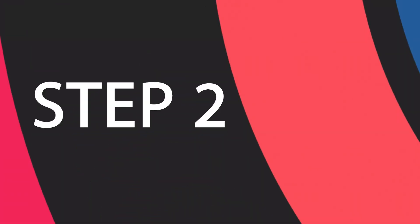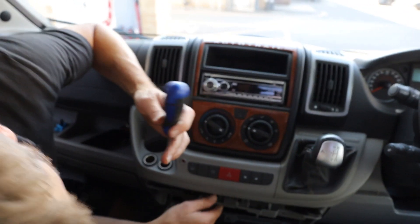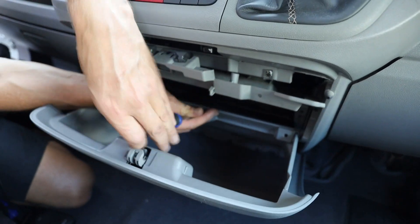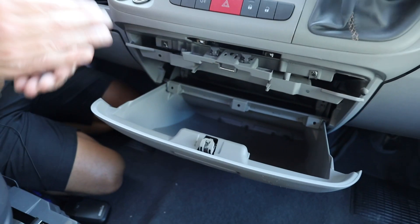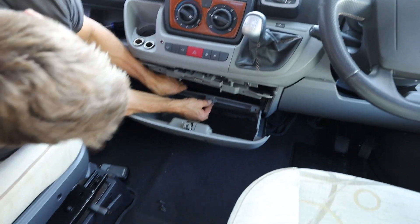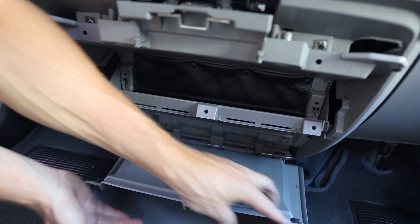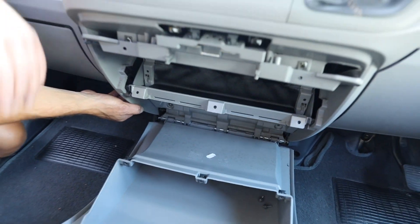So once you've freed up this part of the trim, we're then going to undo the middle three screws. Put the screwdriver to one side and take out those three screws, then we can lift up the trim that clips onto and over the glove box. That bit of trim just clips over the top here, and those are the three screws that we've now taken out.